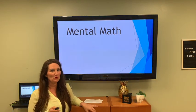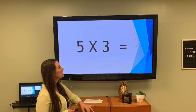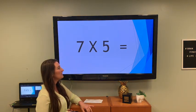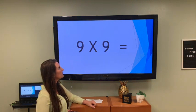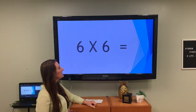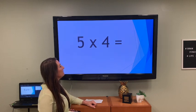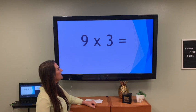Some more mental math — don't groan, you guys did really great! Let's keep moving: 5 times 3 is 15, 7 times 5 is 35, 9 times 9 is 81, 6 times 6 is 36, 5 times 4 is 20, 9 times 3 is 27.